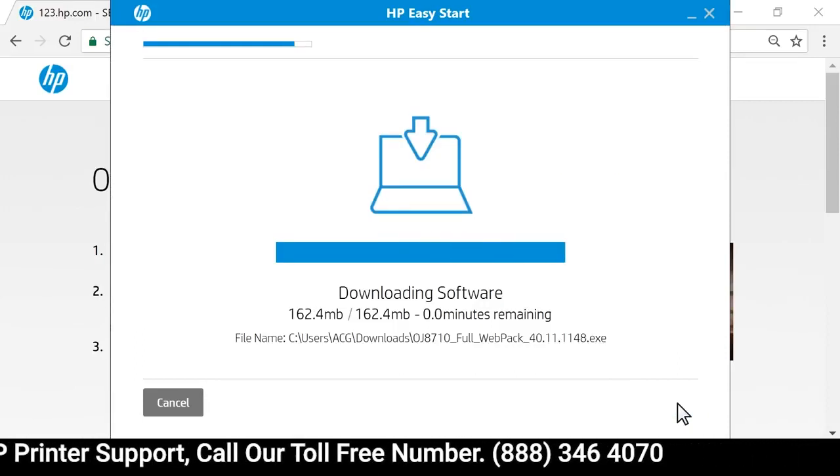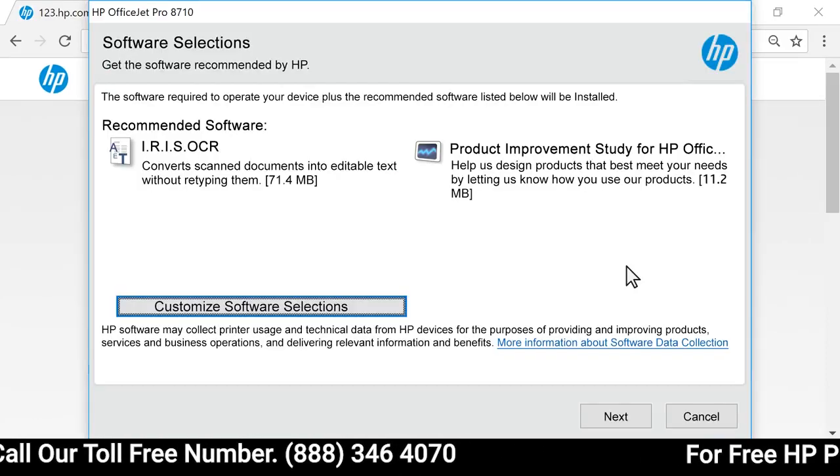With the download complete, the printer software extracts and opens automatically.